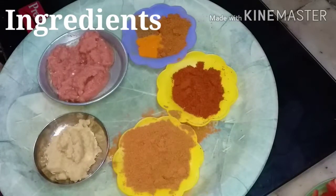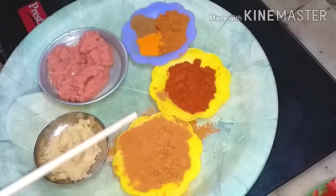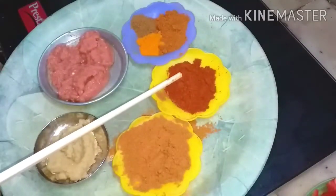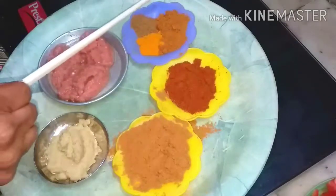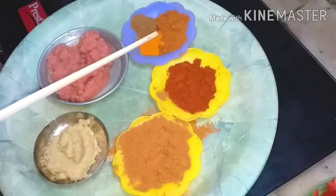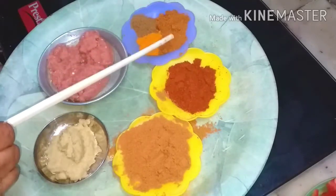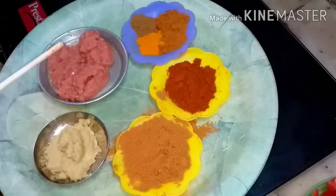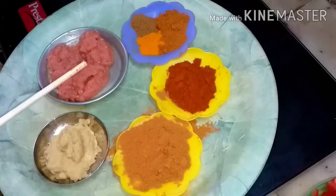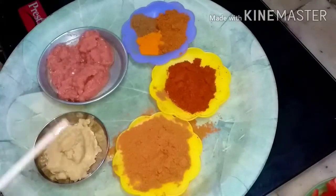Ingredients required are one tablespoon of coriander powder, one and a half teaspoon of chili powder, three-fourth teaspoon of garam masala, quarter spoon of turmeric powder and cumin powder each, two teaspoon of Nani's masala — that is the paste of onion, tomato and green chilies — and one and a half teaspoon of ginger garlic paste.